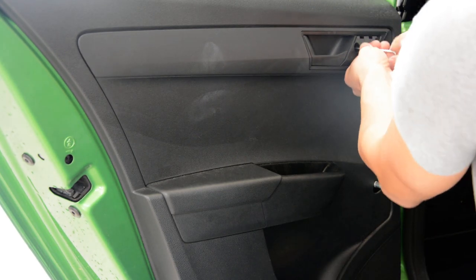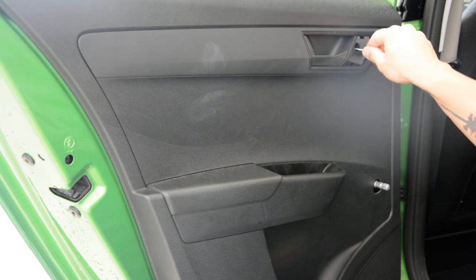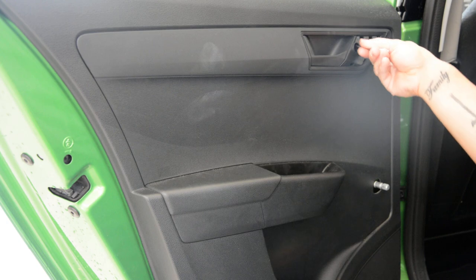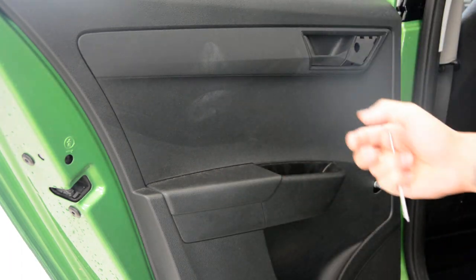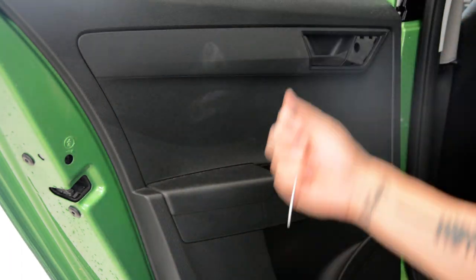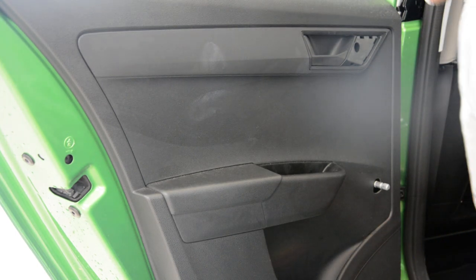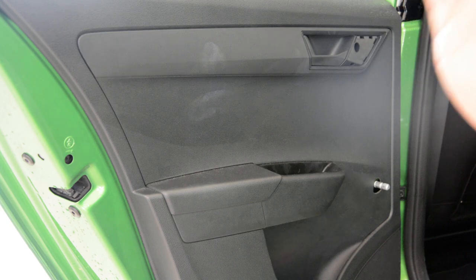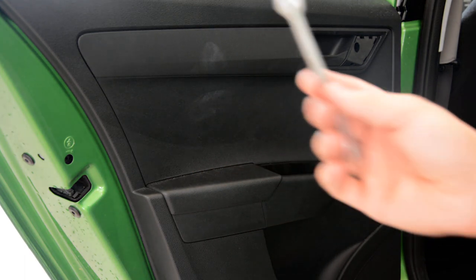If you don't know how a Torx looks, I will put a link in the description so you can see. Here is the screw. Now, on the bottom you will have a screw. With the 10mm key.